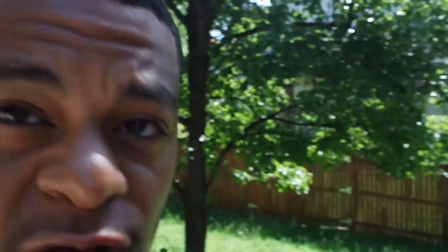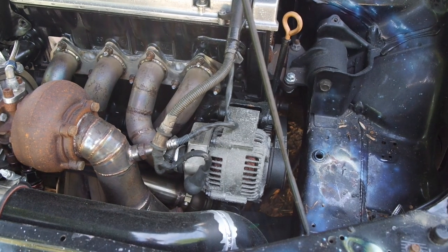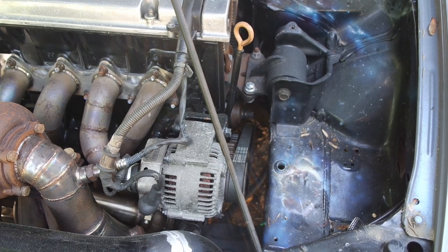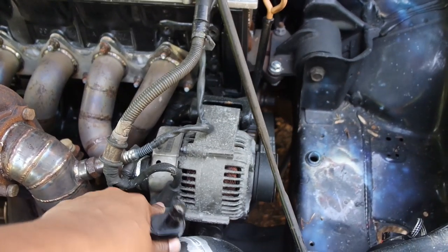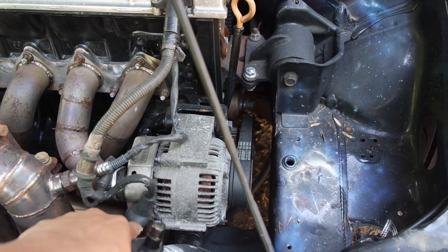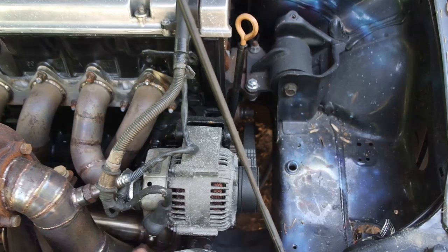Changing out your alternator may be different depending on how stock you are. I'll show you my setup — there's really nothing in the way at all, which is good for the video. For those of you who didn't know, this is your alternator right here. First thing you want to do is disconnect your battery because it's too easy to make contact with the metal on the alternator or other metal parts. So first thing, disconnect the battery for safety.